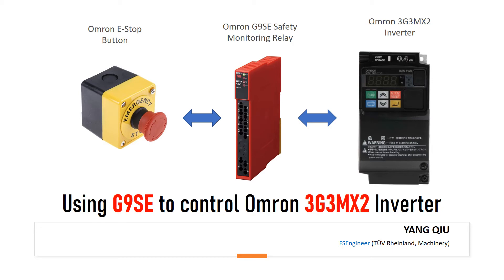Hi everyone. In this training tutorial, I'd like to talk about how to easily utilize the OMRON 3G3MX2 Embedded Safety STO function to control the VSD safely. So let's get started.